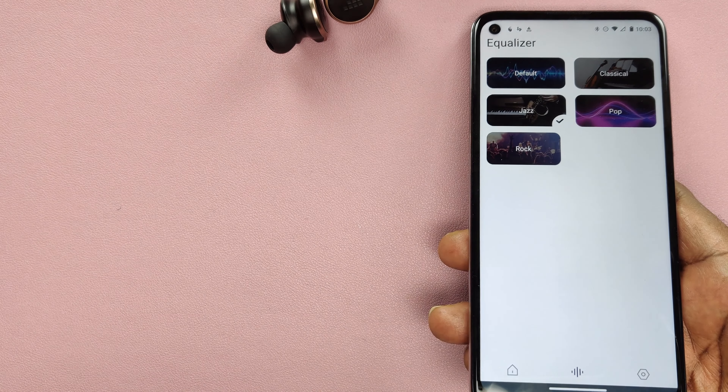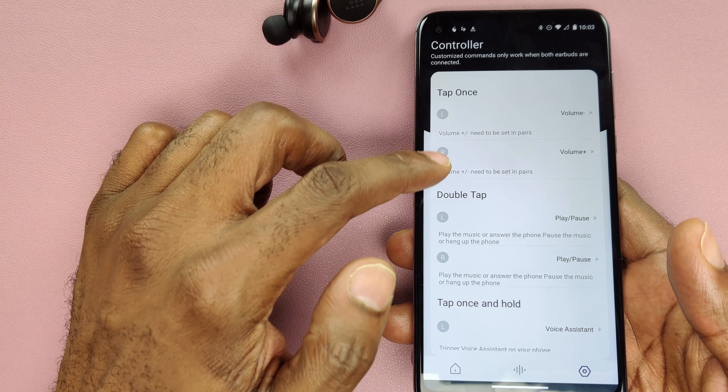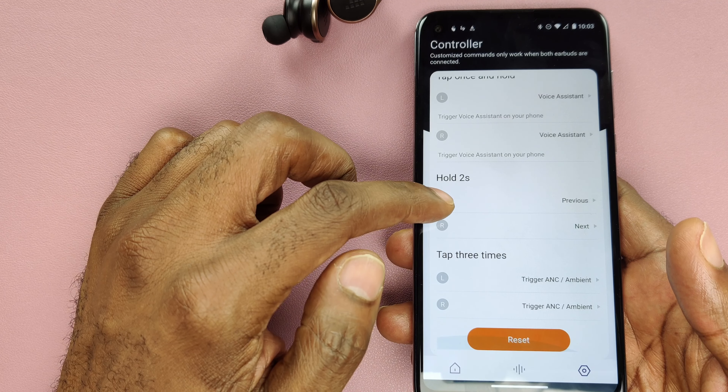Battery — you get 10 hours individually, so about 33 hours total with the case, meaning you can charge these roughly three times. That said, the 10 hours is at about 70% volume with ANC turned off. With ANC turned on, you get maybe six to seven hours at 70%. With ANC on and volume at 100%, you can probably get five or six hours — which is still a lot. The case comes with USB-C, which I feel every manufacturer should be equipping their charging cradles with since that's just what everybody's using.